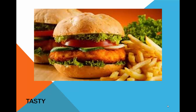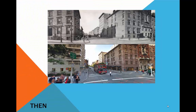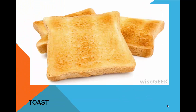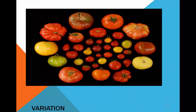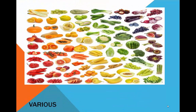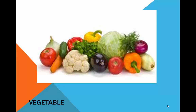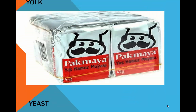Tasty. Teaspoon. Then. Toast. Turn down. Variation. Various. Vegetable. Yeast. Yolk.